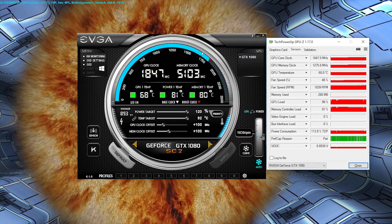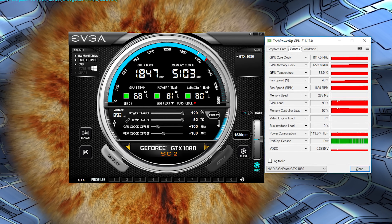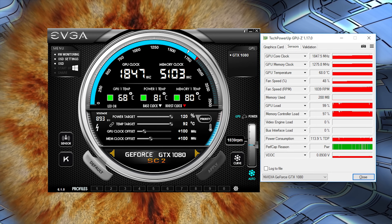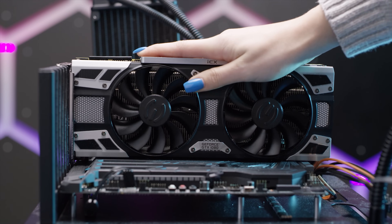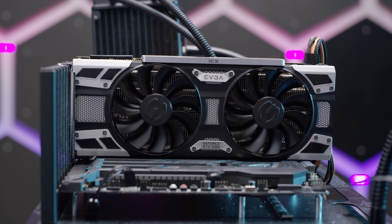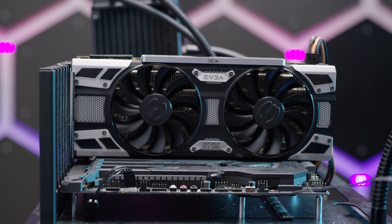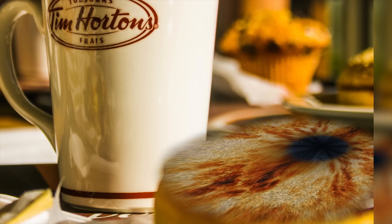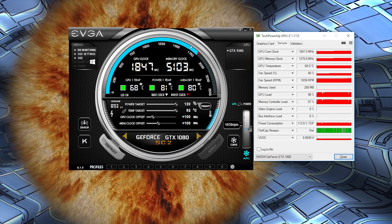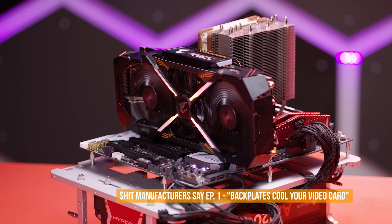Traditional tools like Furmark's integrated GPU temperature readout would have only shown us the 68-degree figure, which means that already ICX is doing its job. We then gave it a tidy 100 MHz overclock to both core and memory — keeping in mind the Super Clock 2 is already overclocked out of the box — and ran Furmark again. Result: 68°C on the GPU, 80 for the memory, and 81 for the power delivery, again with zero throttling.